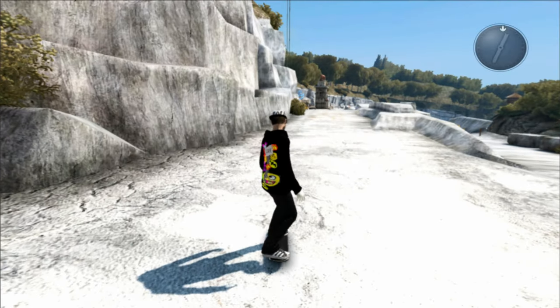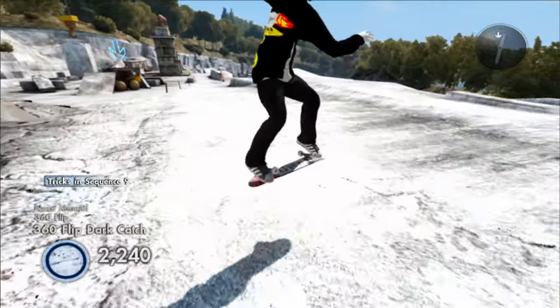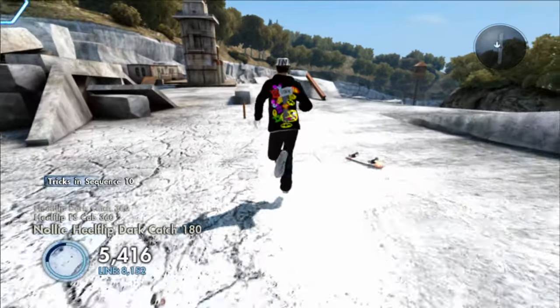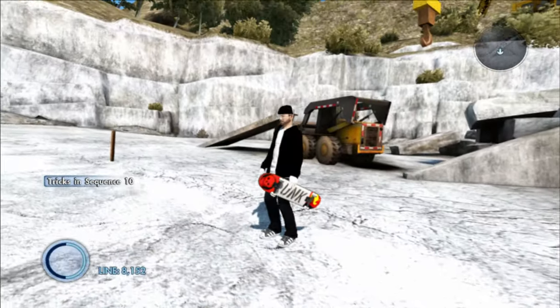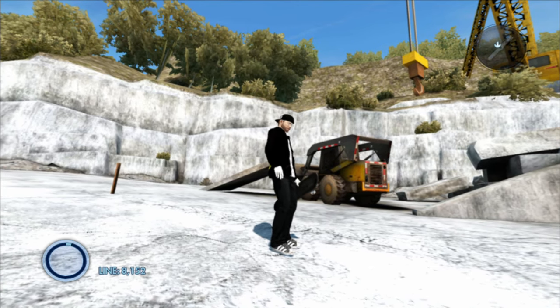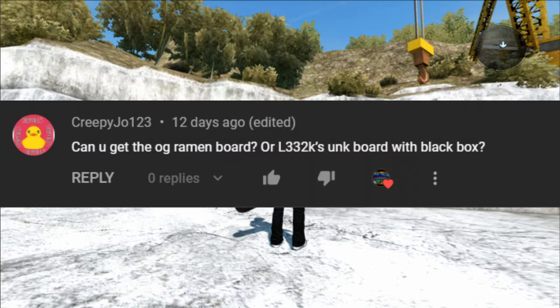For this new skater, as you guys can see here, we got a collage of different logos on the skater. He has the black hoodie, the black pants, and what I like to call the UNK or UNK 2.0 board. We also have white hands and a UNK hat as well.